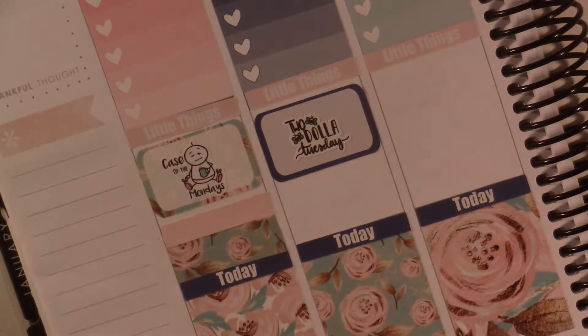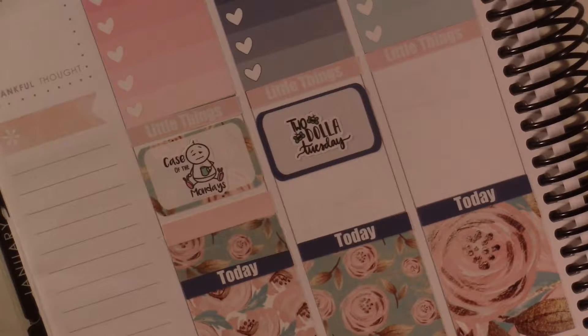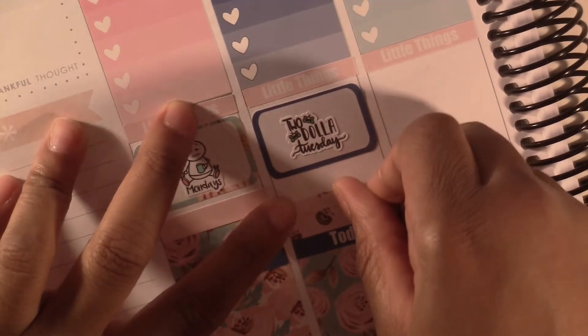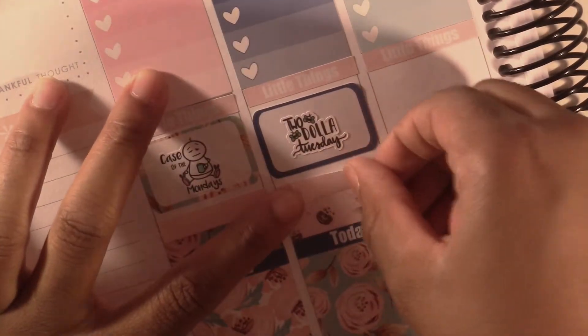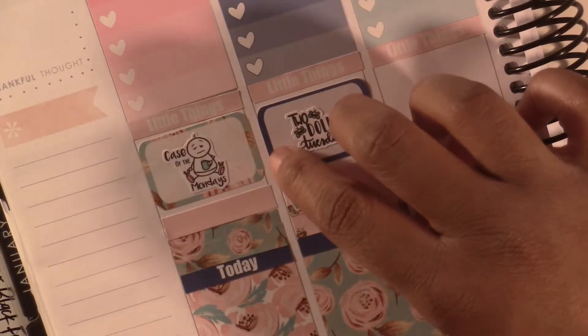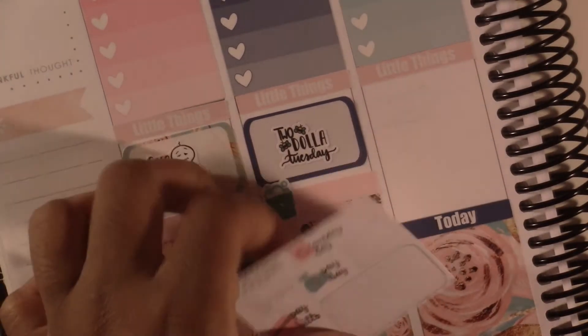I'm going to take some more washi and just fill in this space. I feel like this week is kind of light — I don't have tons of stuff to do. Since it's summer now, I don't really have a lot of meetings or anything. I'll have more to do once I actually start working and summer is more in swing, but right now not so much. Then I'm going to cover up that space with these here from Soda Pop Studio — there's a cute little bucket — and then Wednesday, I need to do laundry. I have this laundry day sticker from a freebie from Very Jenny Co, which is very cute and has glitter.